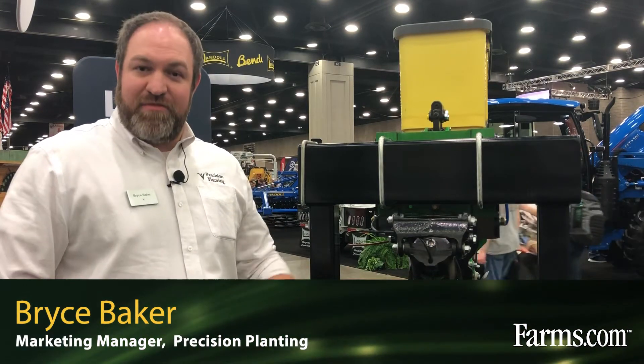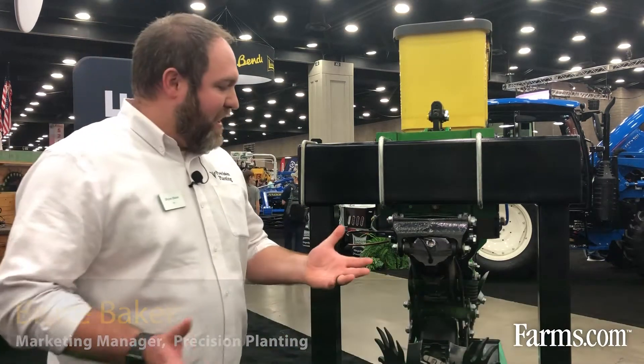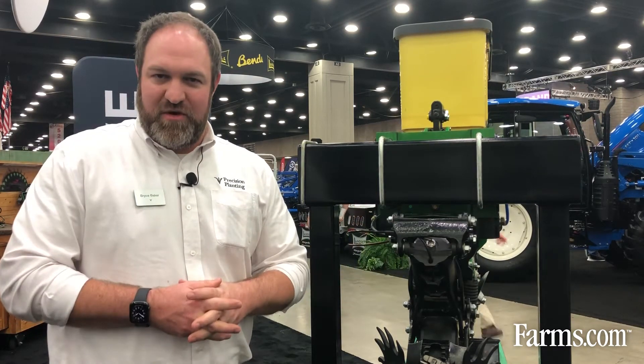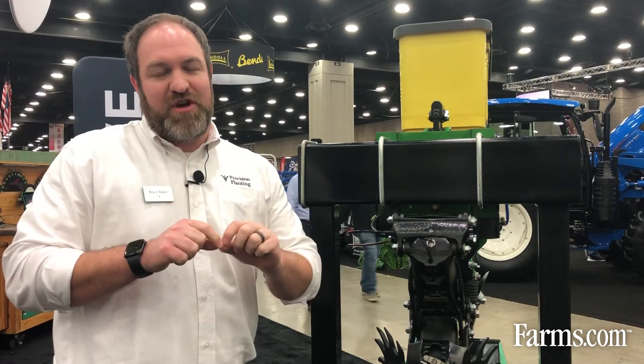Hi there, my name is Bryce Baker with Precision Planting, talking today about some planter components. Looking at the row cleaner up in front of the row unit here. What you want a row cleaner to do is remove residue so the row unit doesn't have to deal with it, so it doesn't get hairpinned down in the furrow, but at the same time you don't want to